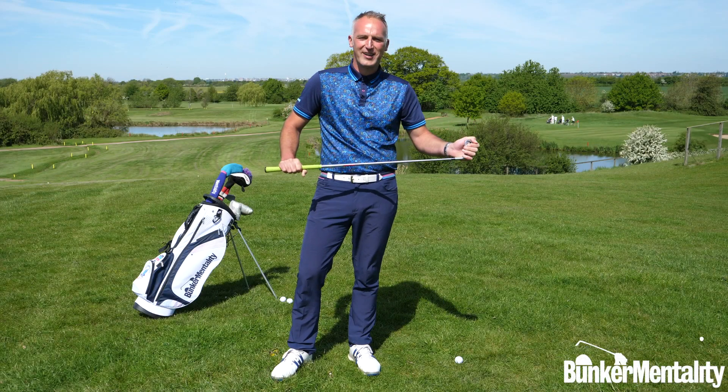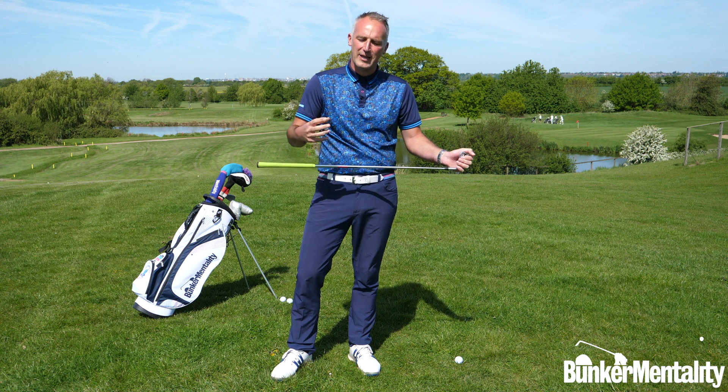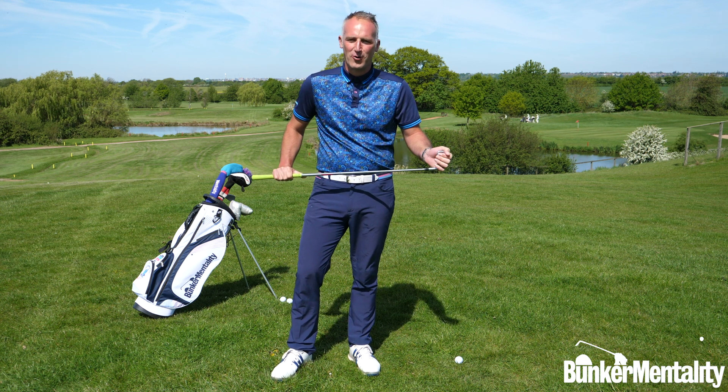Hi, Nick from Bunker Mentality. We're here today to go through a few short but sharp videos for you to get a basic and simple understanding of ways to improve your golf.